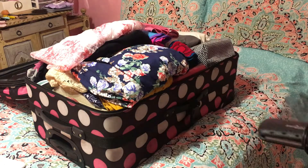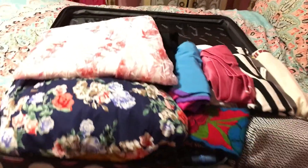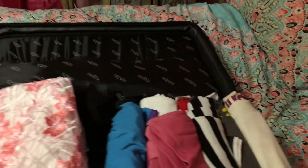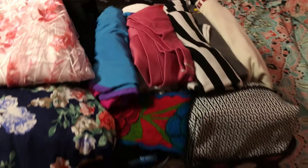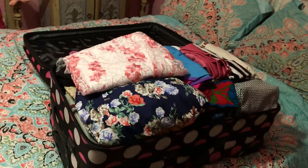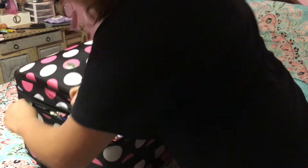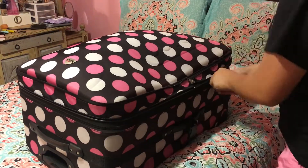Next I'm going to be adding my hair straightener and my curler, and that is pretty much it — that is how I pack for a vacation. I also forgot to mention I packed my undergarments and my swimsuits but I lost that clip. But then you just want to go ahead and close your suitcase and you are ready to go!